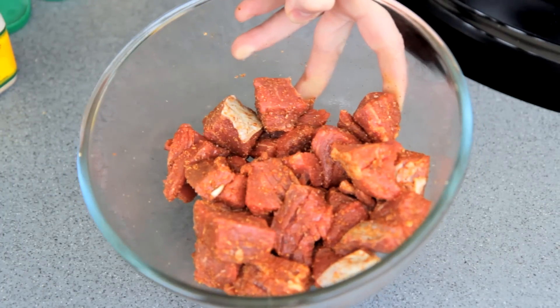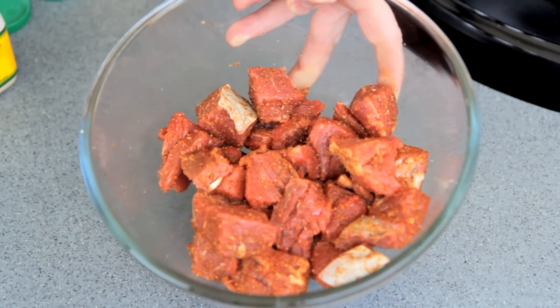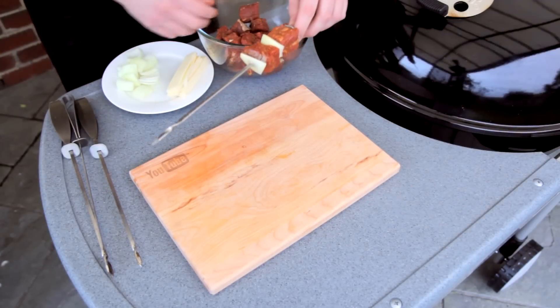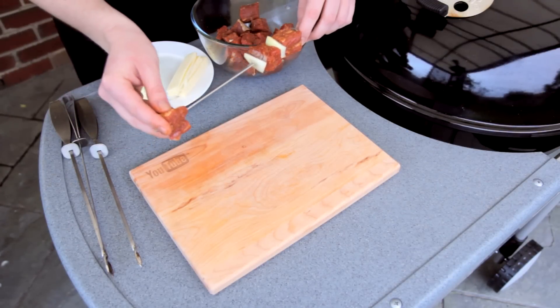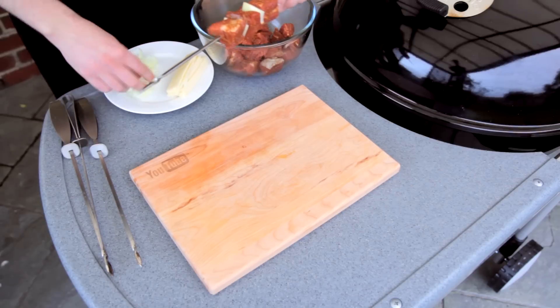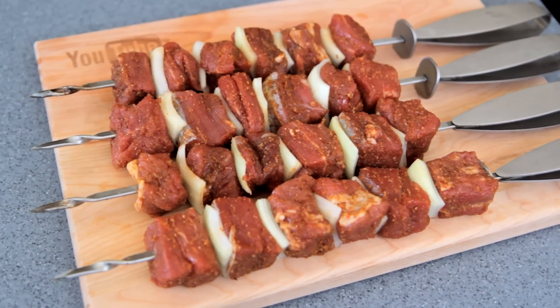Mix it together well. You can leave this to marinate if you like, but you don't really have to — they can go straight onto the barbecue. Here I've got some skewers and I'm just going beef, onion, beef, onion, keeping them nice and simple. You can add some other vegetables if you like. And they are ready to cook.